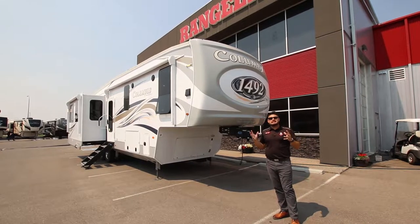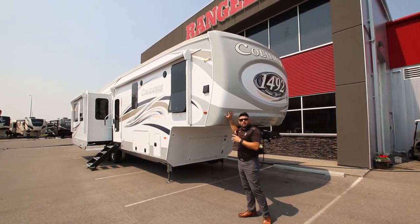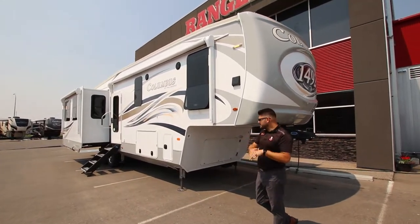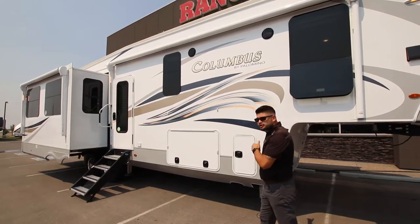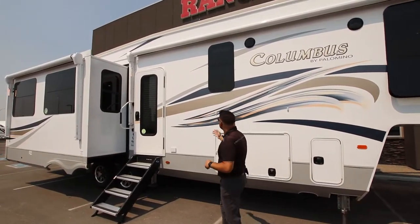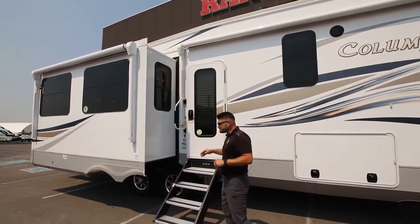There are some amazing features on this coach. Starting off with this molded fiberglass front cap that wraps over the top of your roof seal to give it extra protection. Loaded with all the bells and whistles — you've got a six-point auto level, solar prep on the front, and frameless windows that protect your window seal through the summer.